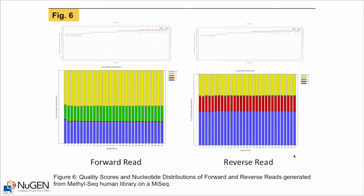One other feature of this library protocol is its directionality. Read one, shown in terms of nucleotide distribution, contains A, C, G, and T, but the C is restricted to only methyl C. Read two is the PCR reverse strand, which is the G-to-A converted strand, so you can see there is just a small fraction of G. Directional libraries analyzed with Bismarck require half the compute power of a non-directional library, so for large data sets that can be a significant time saver.